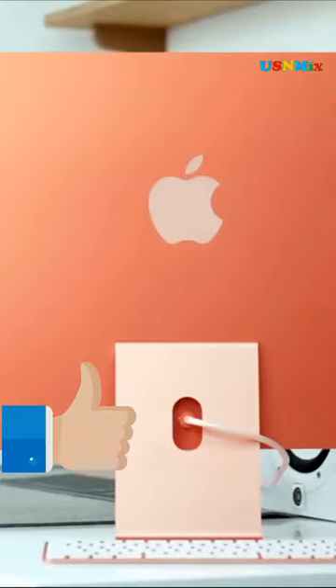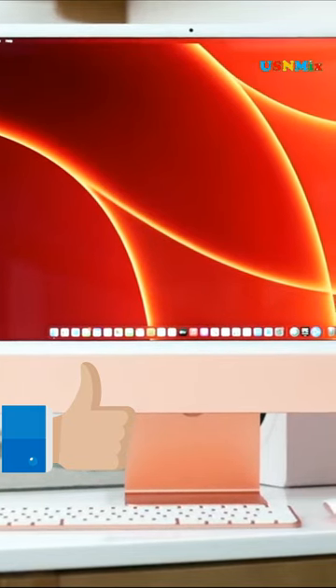The M3 iMac is available in 7 colors including orange, blue, green, pink, silver, yellow and purple.